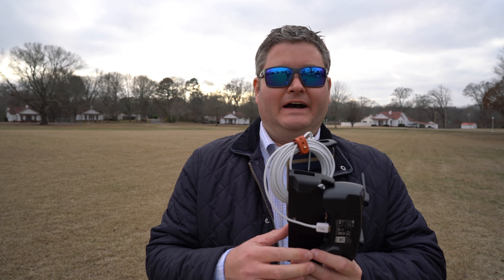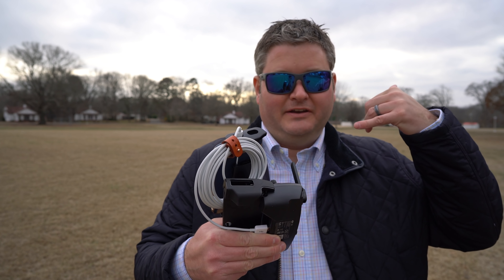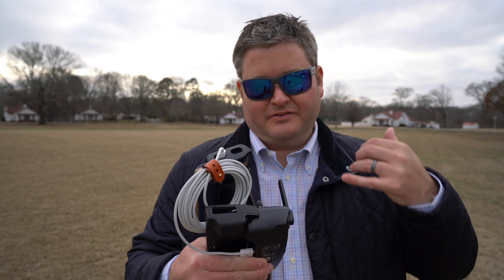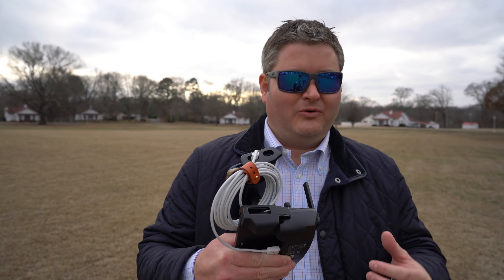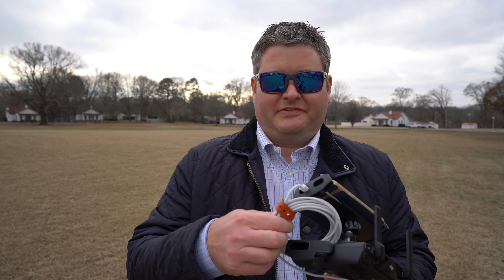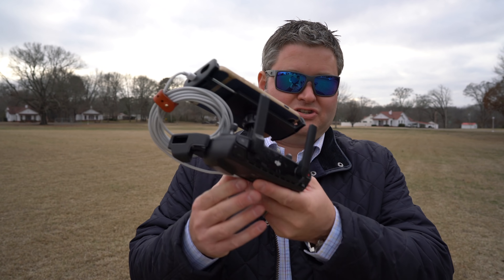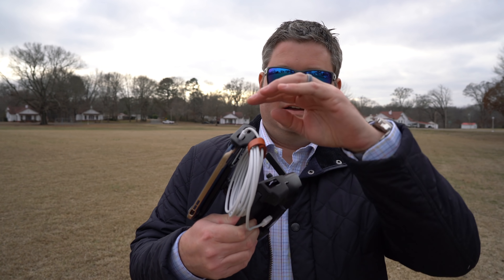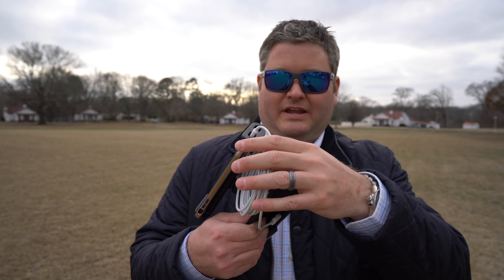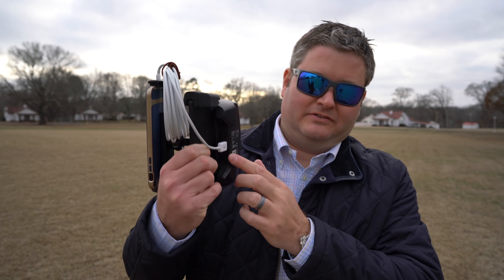I actually used it on a bedside nightstand because when I get calls in the middle of the night and I pick up the phone, I jerk the phone out of the wall and it would often break the cable. This cable is so super duper long that I don't have that issue anymore. It functions the same as a shorter lightning cable, but check the link in this video's description — you can find the shorter cable that's the optimal length to go from your iPhone down to your controller.